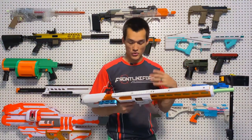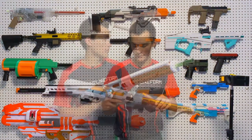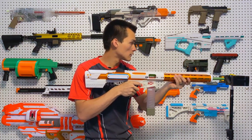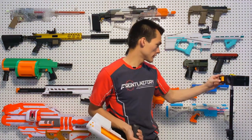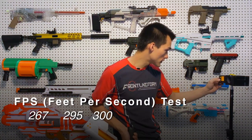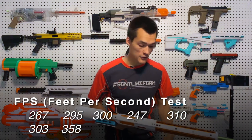For performance, this is straight out of the box with the longest barrel they sent, using Worker Bamboo darts. The readings were: 267, 295, 300, 247, 310, 303, 358 — averaging 296 fps. With new darts you'd hit more like an average of 315–320 fps based on our testing.